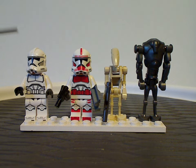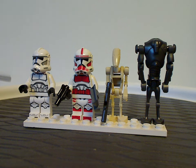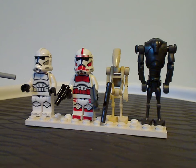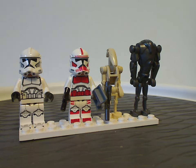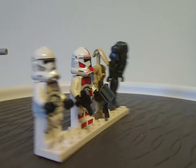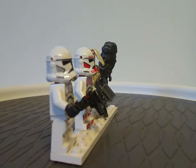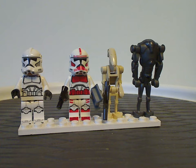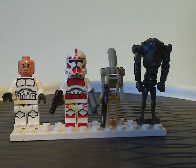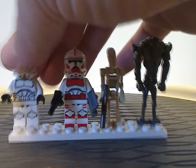First up is the all-new Phase 2 clone trooper, which you get three of in this set. We haven't seen a regular Phase 2 clone trooper since around 2014, where it came in just a micro fighter and an advent calendar. The helmet printing is done really well, and the torso print looks really good while capturing the trooper's usual appearance. Underneath is the traditional clone face we've been seeing since the 501st troopers in 2020.